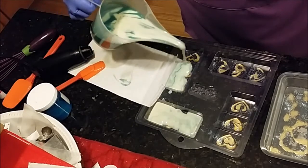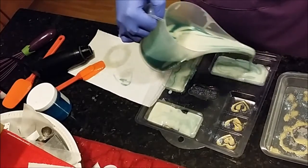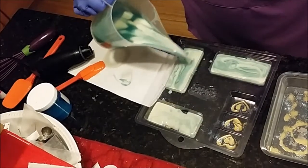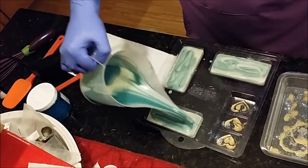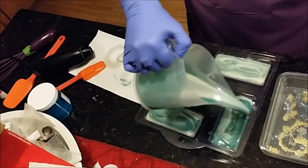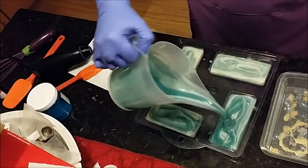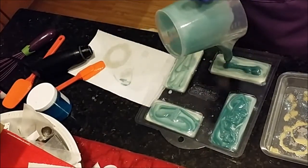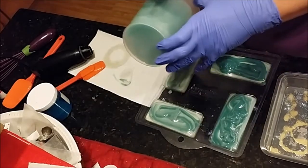Maybe I should spritz them one more time. At least it didn't seize on me today — thank goodness! I don't think I'm going to need that other mold. There's a little more blue at the bottom here.